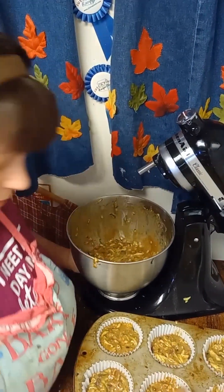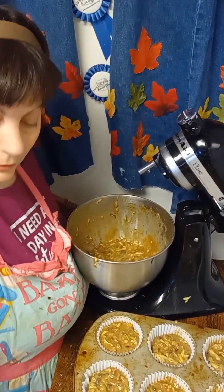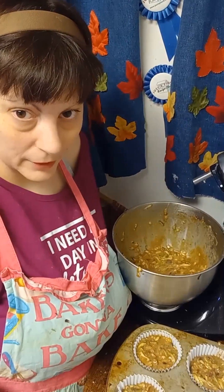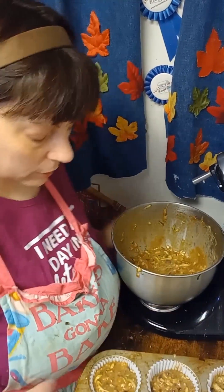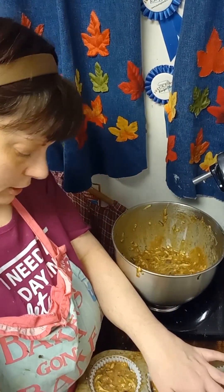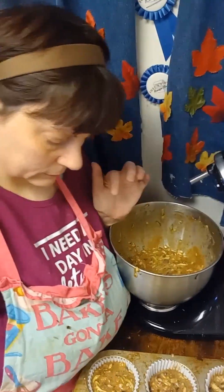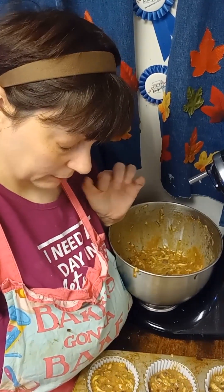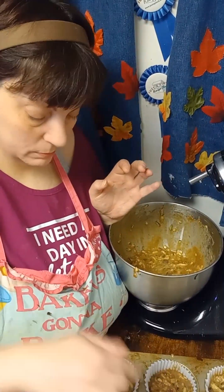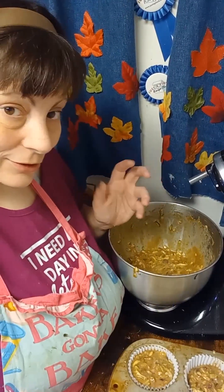Now pop these in the oven. I would go for 25 to 30 minutes at 350°F. At 25 minutes, if a toothpick comes out clean they're done.